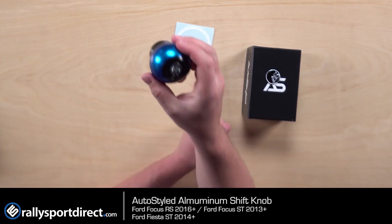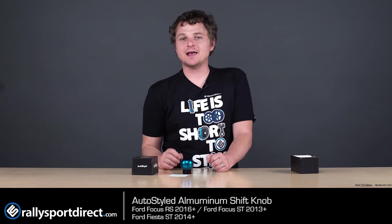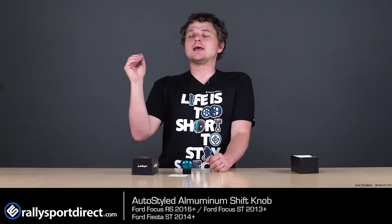They have some amazing shift knobs for you. Anyway, that is all the time we've got for you today. Thanks for checking out What's in the Box. Make sure to drop a comment below, hit that like button, hit that subscribe button, and we'll see you next time.